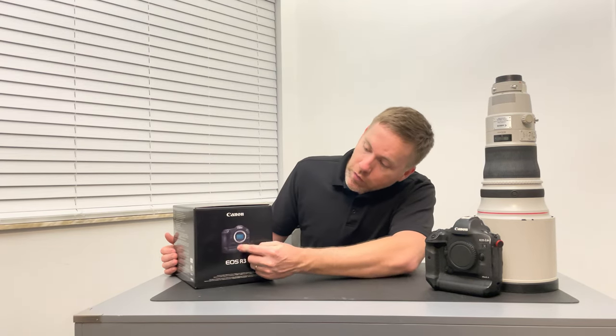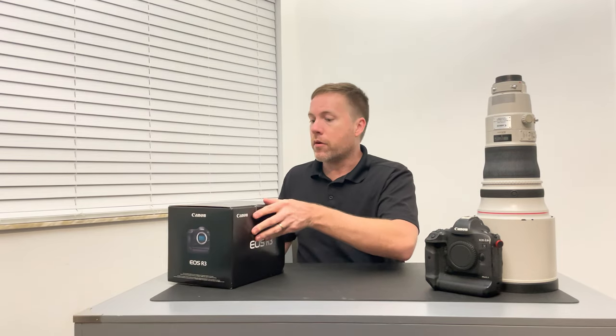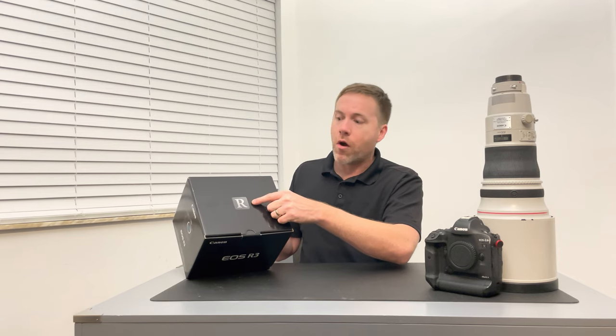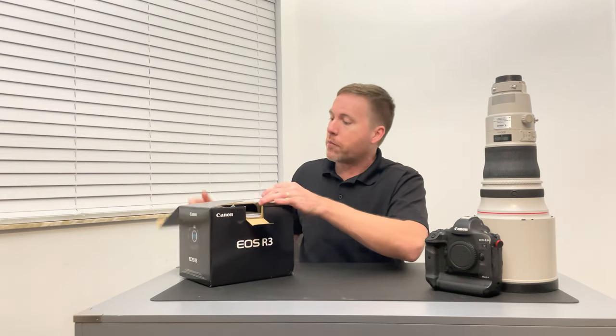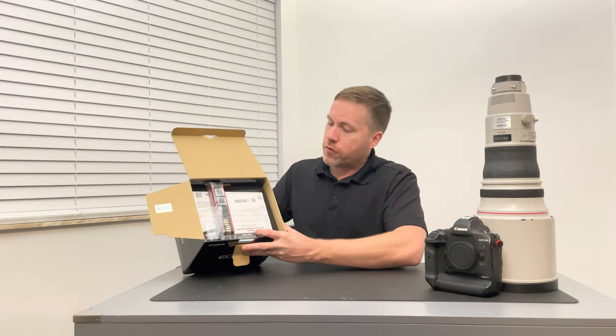You get a preview of the camera right there, which looks pretty awesome. The R series logo on top — I just learned this actually means reimagined. RF stands for reimagined focus, which is pretty cool. So let's open this thing up.